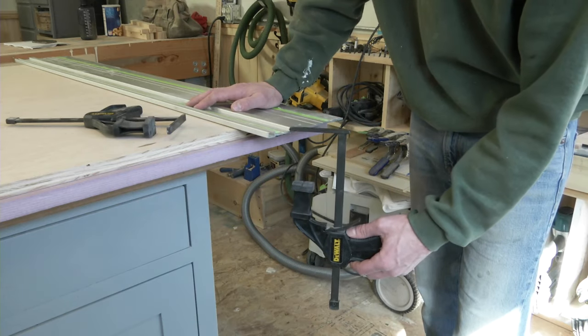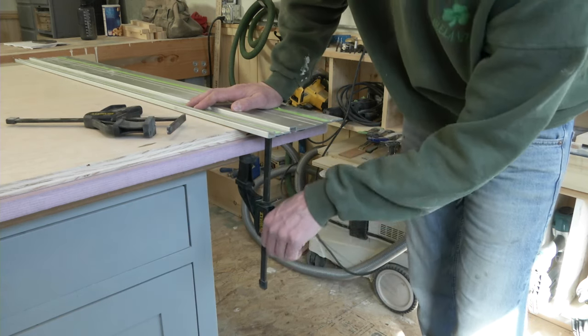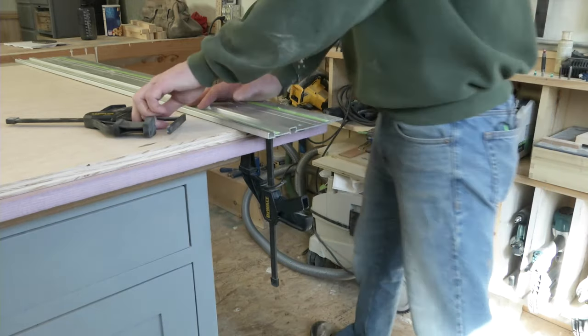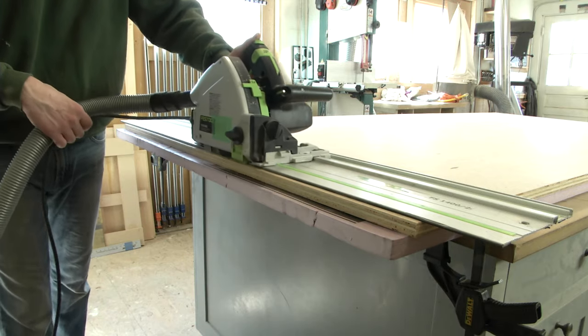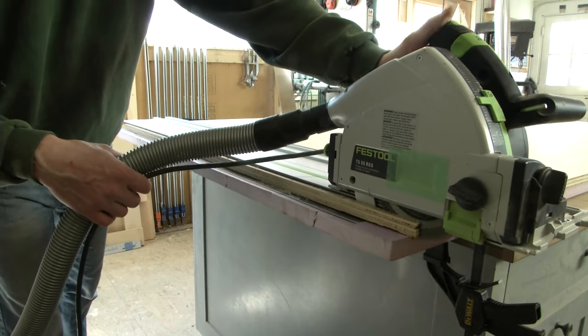Track saw tracks have grippy strips to help them stay in place, so technically you don't need clamps unless you're cutting melamine, pre-finished plywood, or a sheet with some other slick surface. Still, a pair of clamps can cost less than a single sheet of plywood, and will ensure you start right on the cut marks and stay that way, even if the cord or hose catches the track.